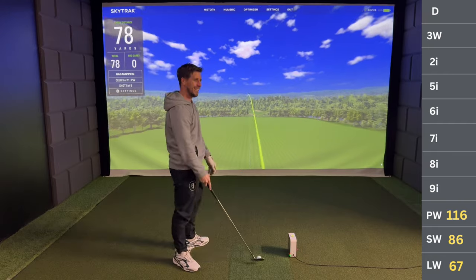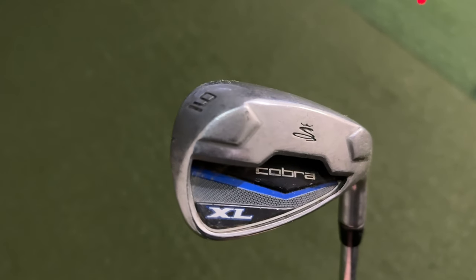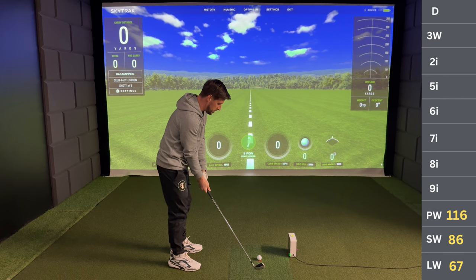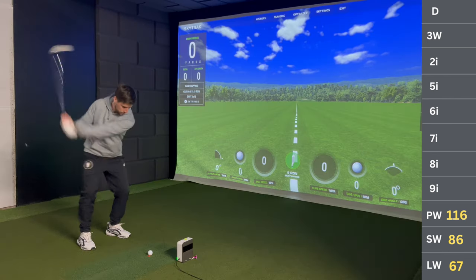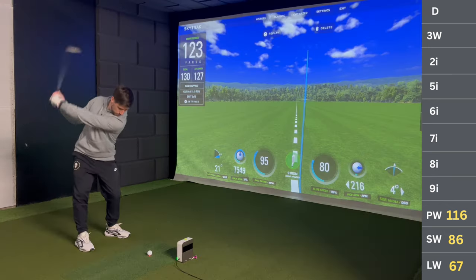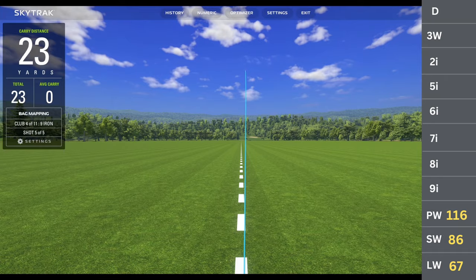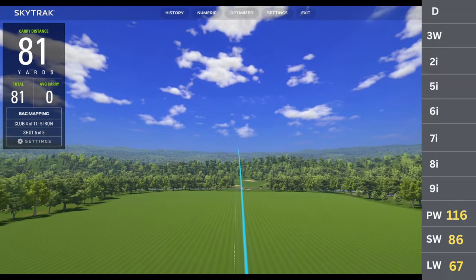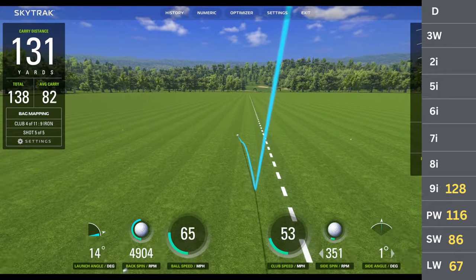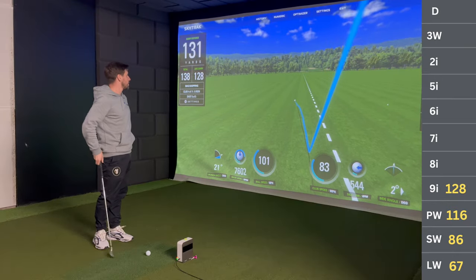The pitching wedge came out right on target. Nine iron's a bit of hit and miss — I'd usually say about 130 to 135 with my nine iron. That one went 131. That's about right on the distances.